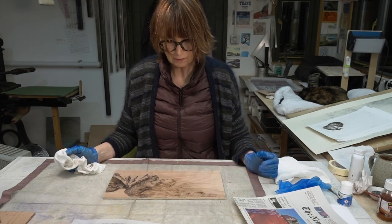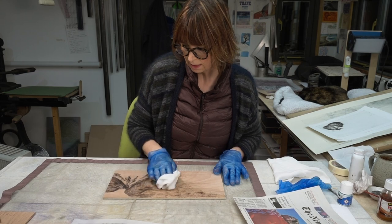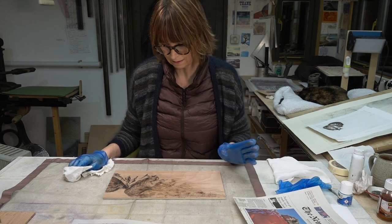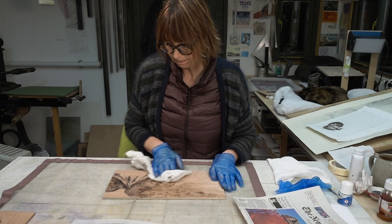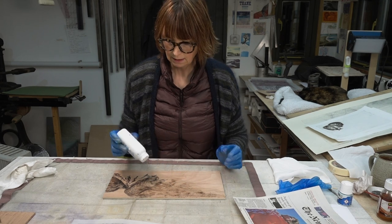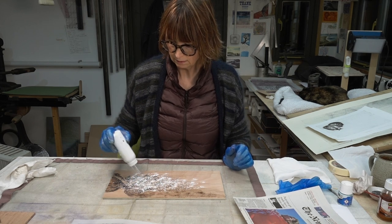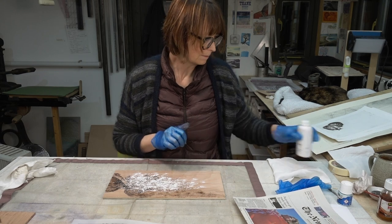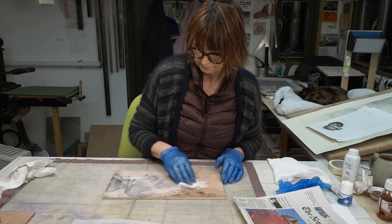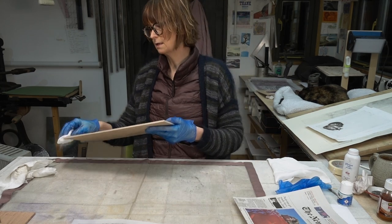I think I've got all of it off now. The next thing I need to do to get this plate ready to use is first of all to make sure the bitumen is completely dry — and yes it is. The next thing is to give it some talcum powder, so I'm just using a baby powder here because that's what I've got. I'm just going to put some talc over the block and knock off the excess.